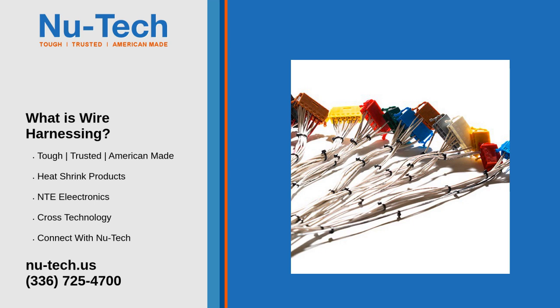Wire assemblies are most commonly used in the transportation industry, including automobiles, buses, trucks, and planes, as well as construction machinery, industrial equipment, electronics, and white goods household appliances.